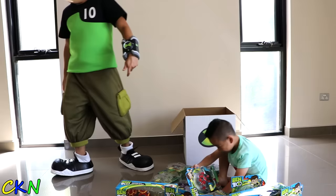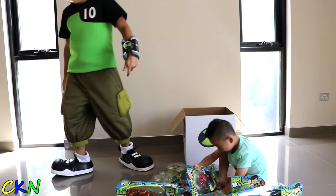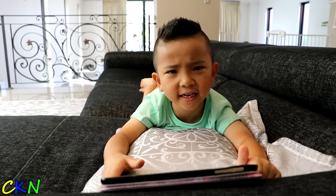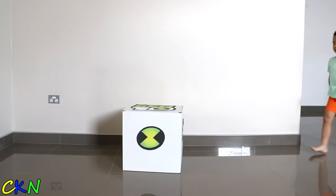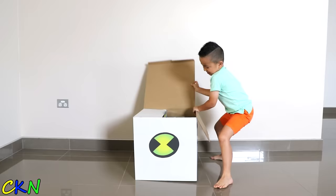Thanks, Ben 10. I'm gonna have fun playing with these toys. Bye! Hey, it's just a dream. I thought Ben 10 came and gave me heaps of toys. Oh well. What? There was a stray box in my dream. Let's open it.